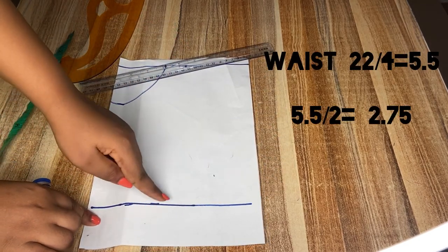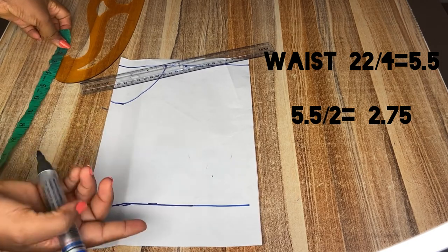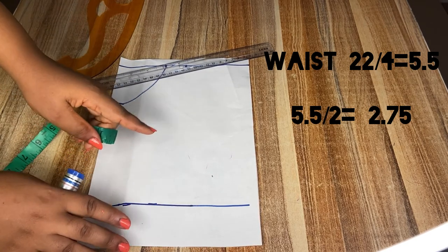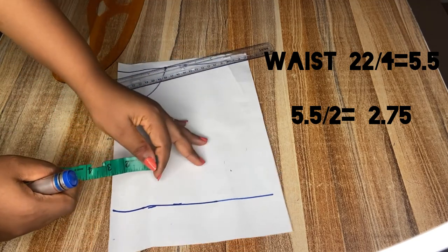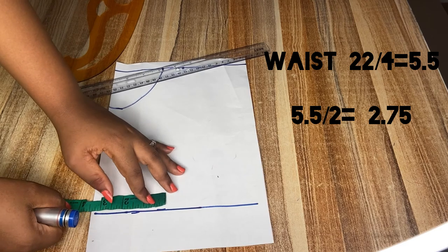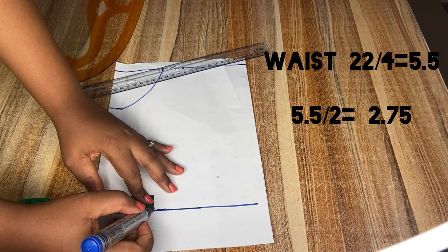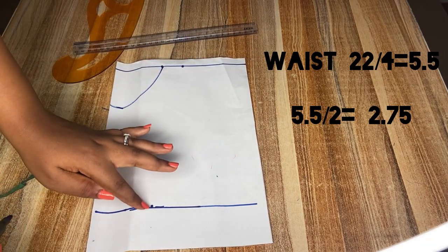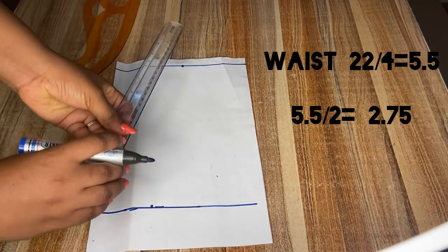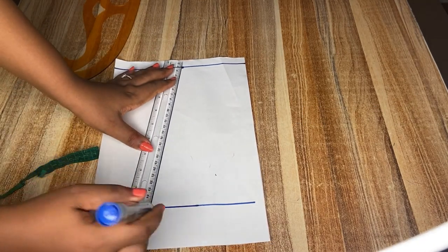Next I'm going to be taking our waist measurements. Normally we take our waist measurements divided by four and input the value, but this time around after taking that value I will also divide it by two again, because this is a pinafore dress — it doesn't cover the entire body. After that I will extend it from my shoulder line down to the waist.